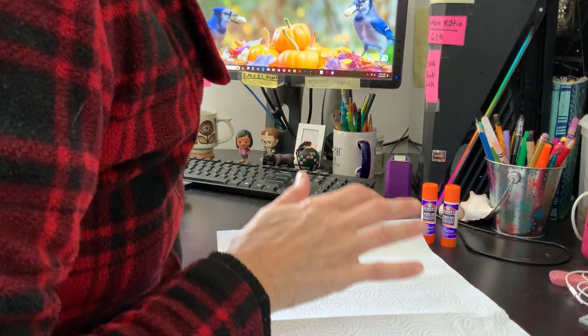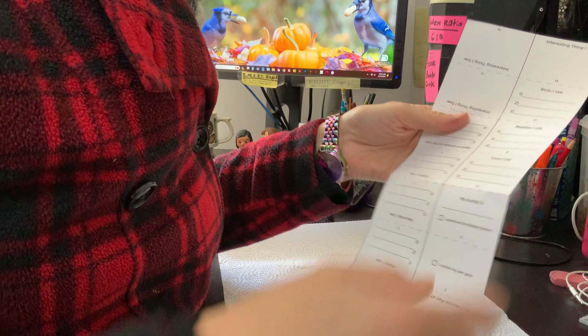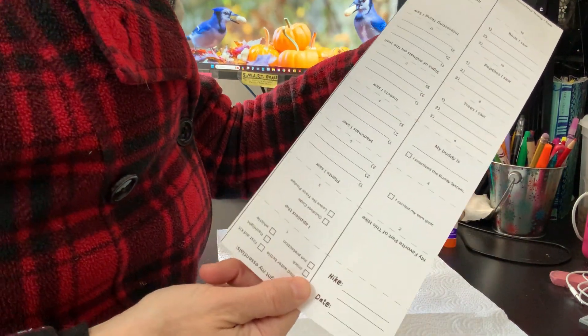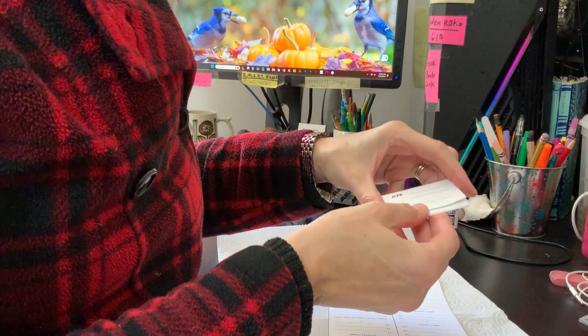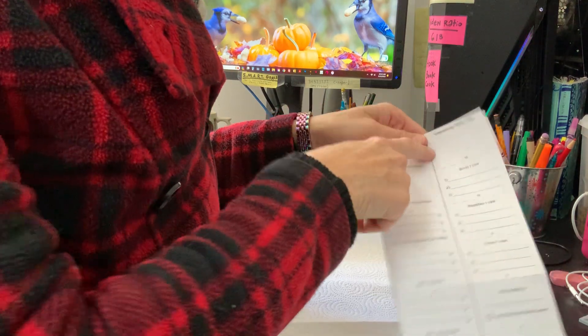You have your printout, you've trimmed off the edges, you have this long rectangle. Here's how we get it from that to a little folded hiking journal.